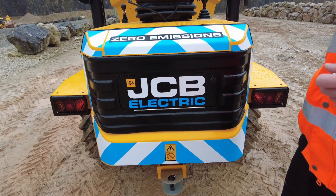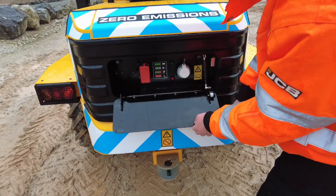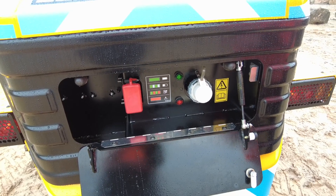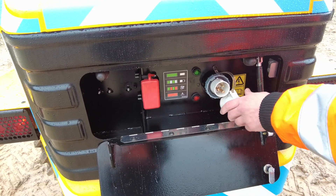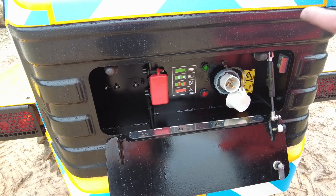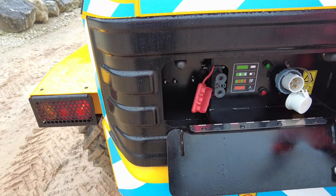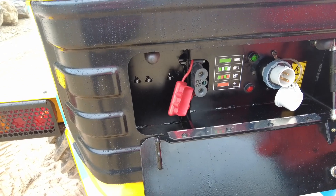The machine can be charged in a number of different ways. Behind this lockable bonnet at the rear we have two charge ports. On the right-hand side there's a port you'd use to charge it with either 110 volts or 230 volts. Charging with 230 volts takes the machine from 20 to 80% in just eight hours. For a quicker charge, you can go from empty to full in just two hours using the fast-charge connector with JCB's offboard universal fast charger — plug it in with a 415-volt three-phase power source.